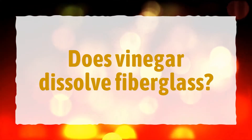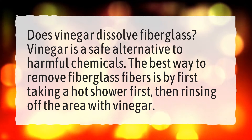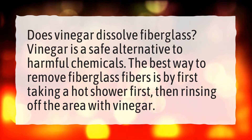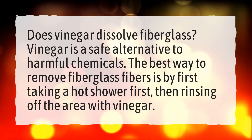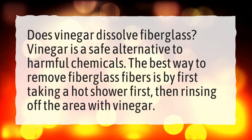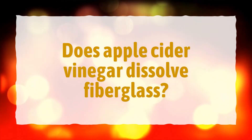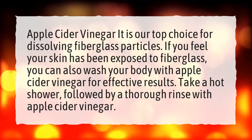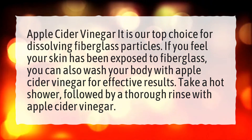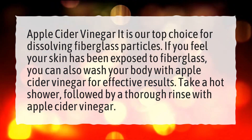Does vinegar dissolve fiberglass? Vinegar is a safe alternative to harmful chemicals. The best way to remove fiberglass fibers is by first taking a hot shower, then rinsing off the area with vinegar. Apple cider vinegar is our top choice for dissolving fiberglass particles. If you feel your skin has been exposed to fiberglass, you can also wash your body with apple cider vinegar.